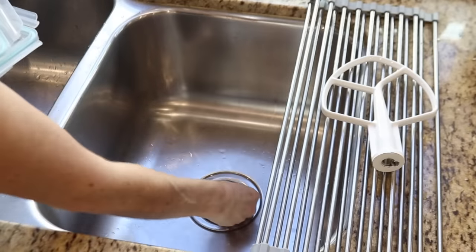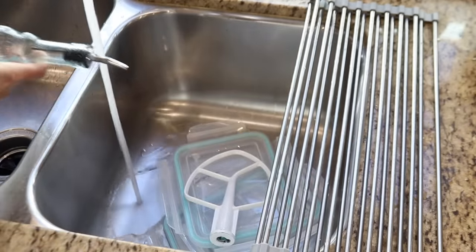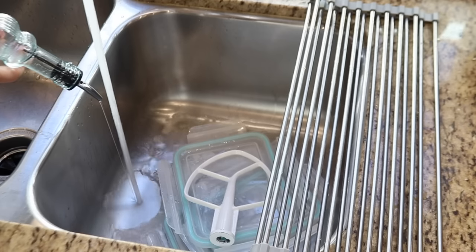Whenever I'm in the kitchen, I wash my hands and tools with hot soapy water before I start preparing something else. Having a sink full of soapy water makes it easy to avoid more cleanup, so I can reuse the same dishes.